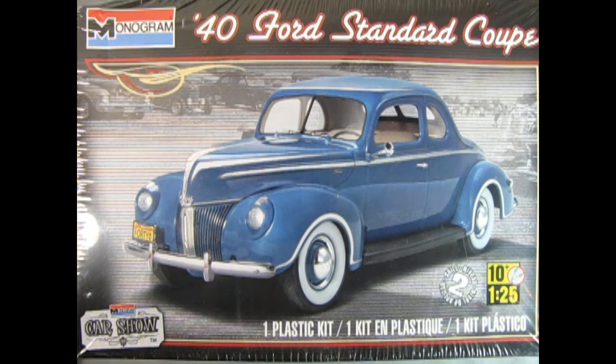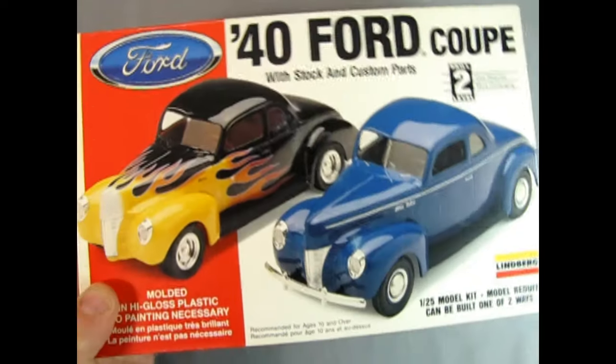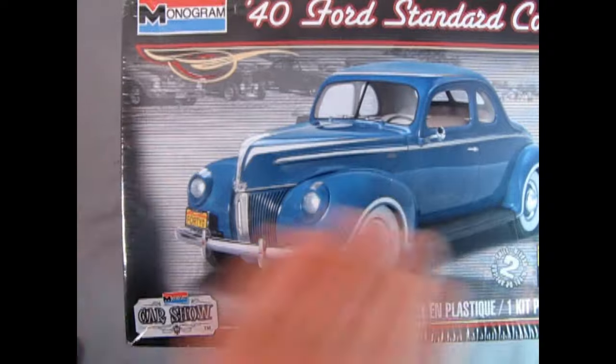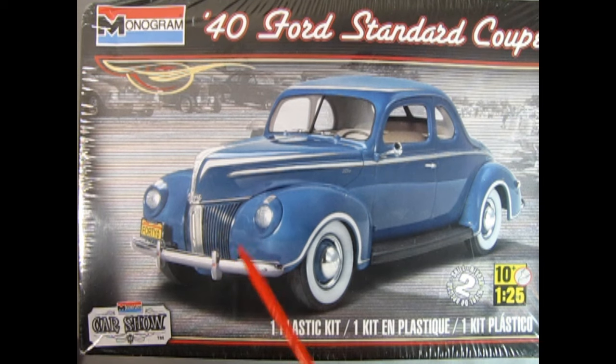What makes a '40 Deluxe different from a '40 Standard? The '40 Deluxe has the 1939 Ford Deluxe grille and the Standard had a different type of grille. I'll move this out of the way and show you on this very old Lindbergh 1940 Ford Coupe that the front end is quite different — it's got little vents in here and then the peaked nose grille right in the front. Whereas if you look back at the Standard, the grille is more of the waterfall style, cascading straight down.